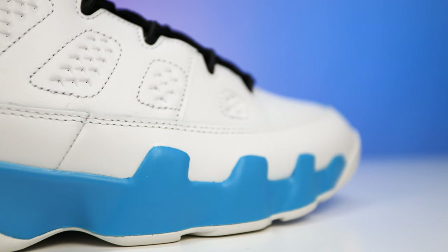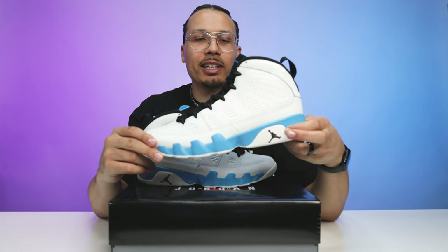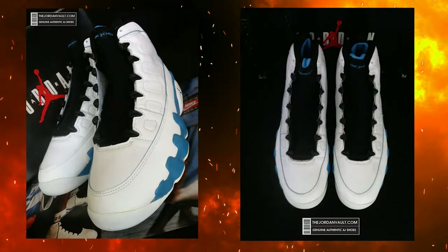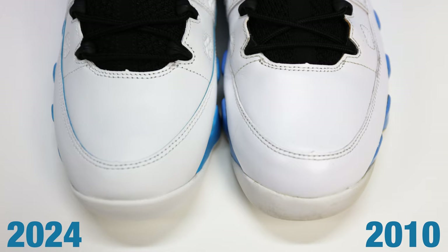Going up to the midsole, you have powder blue all throughout with rubber wrapping up on the side and a black Jumpman facing forward. On the upper, you have a solid set of materials — not the best, not the worst — but definitely not as good as the OG. The leather on the 2010 retro was pretty trash, and these are definitely nicer than that pair. You can see from old photos how smooth and high-quality the original leather was. One thing I appreciate is the powder blue line cut around the leather, which is similar to the OG and was absent on the 2010 retro.